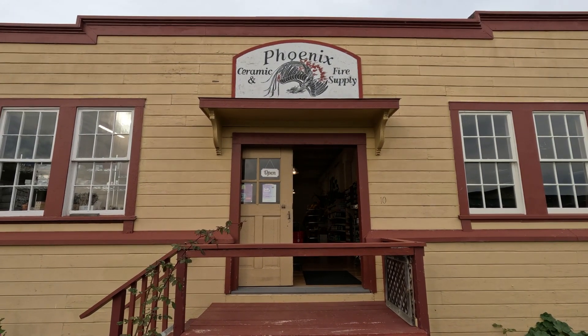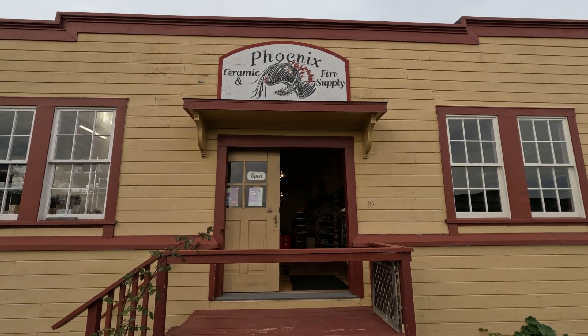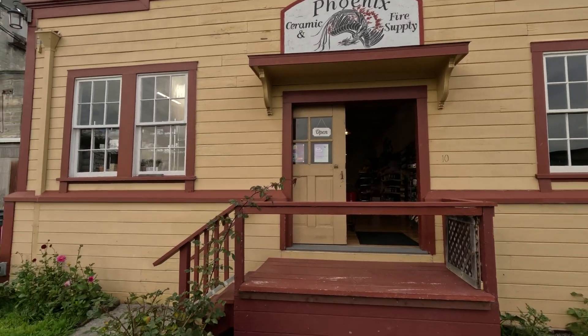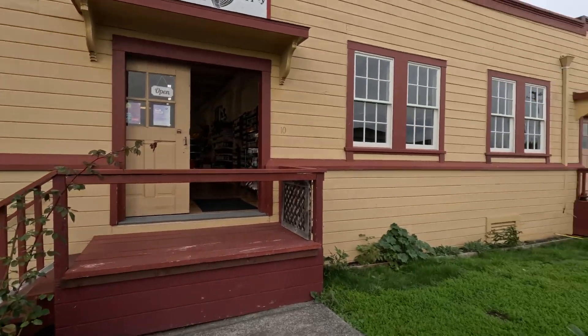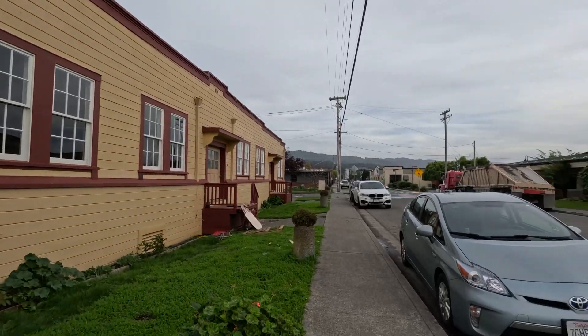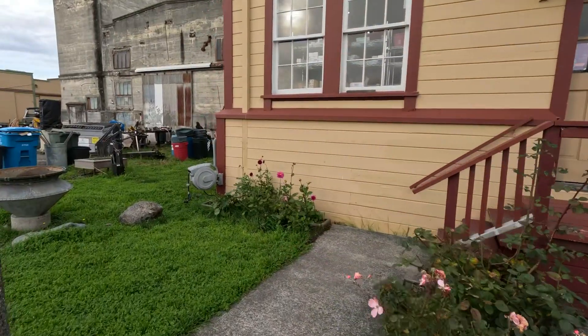Here I am at Phoenix Ceramic and Fire Supply. We're over in the Eureka area in California. I just found out this area is called the Creamery District. It's pretty funky. We're going to go inside and check them out.